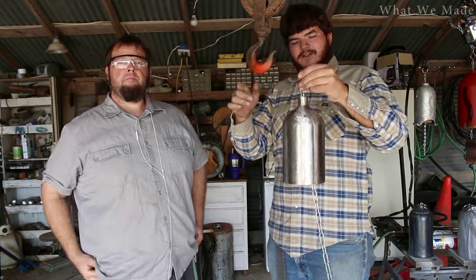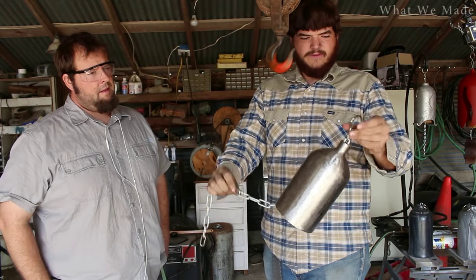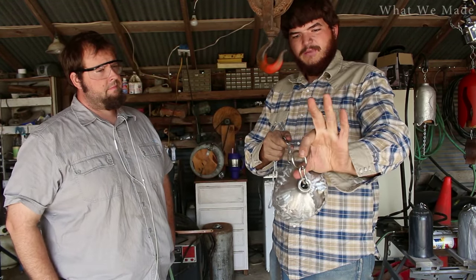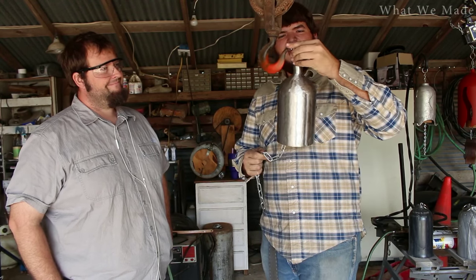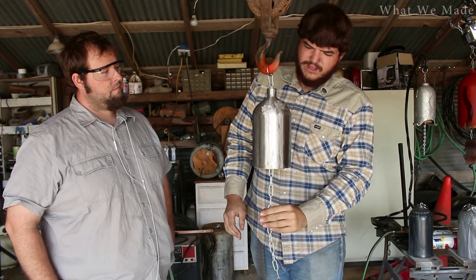We've got the bell. We went ahead and put it on a chain — we basically just crimped this chain to where it fit through the opening and then put a ring on it because we do like it. And now we're going to do some prettying it up.